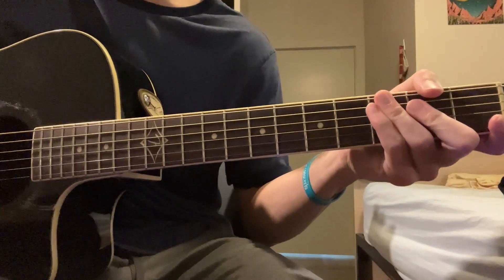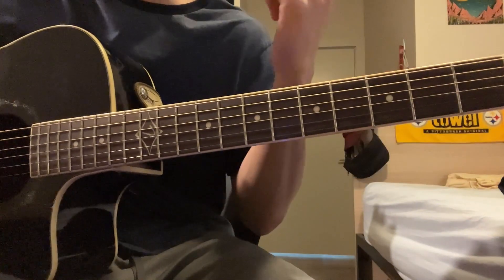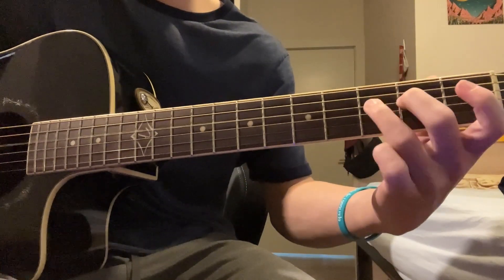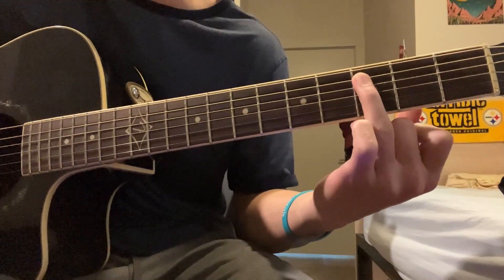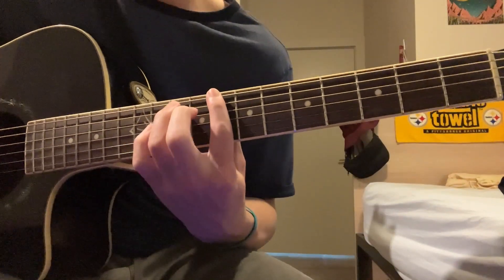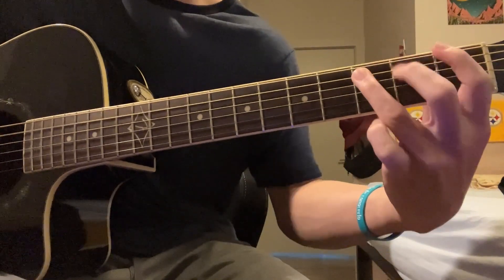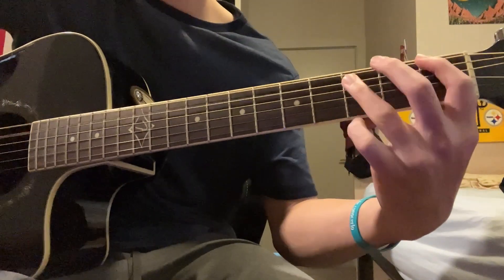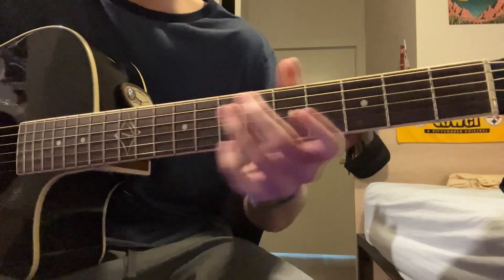Every once in a while there's a little ending — normally it's every two times, but there's an occasion where he plays it on back-to-back playthroughs of the riff, so just be on the listen for that. Pretty easy to pick up on just by the way he's singing. So on the D string you're going to go 2, 3, 2, and then 3 on the A. And then you go back. That is the first acoustic bit — just listen out for that so you know when to do your special ending.